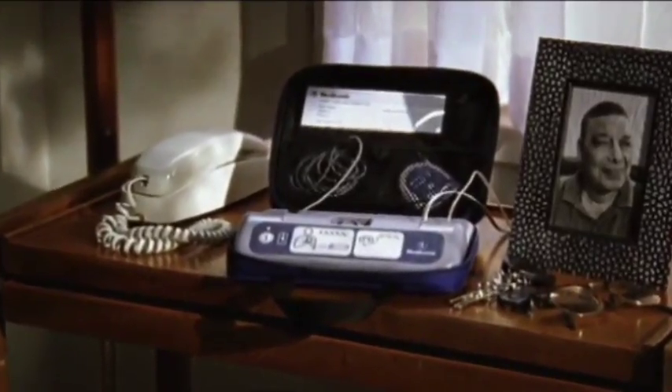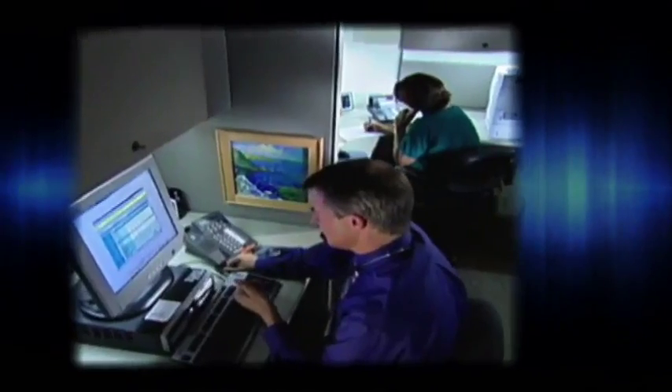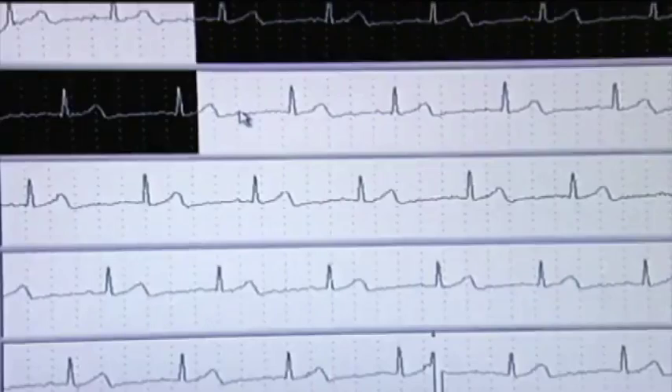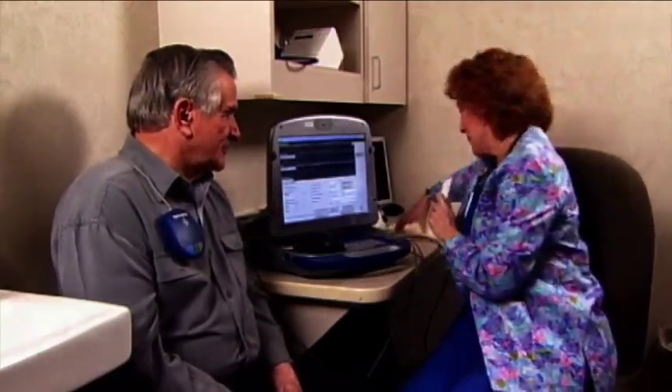Medtronic has developed technology that allows patients to conveniently send information from their heart device to the clinic using a standard phone line. The doctor who implanted your heart device will discuss how and when device follow-up should take place. It's important to have your heart device checked regularly, either in the clinic or remotely, as directed by your doctor or nurse.